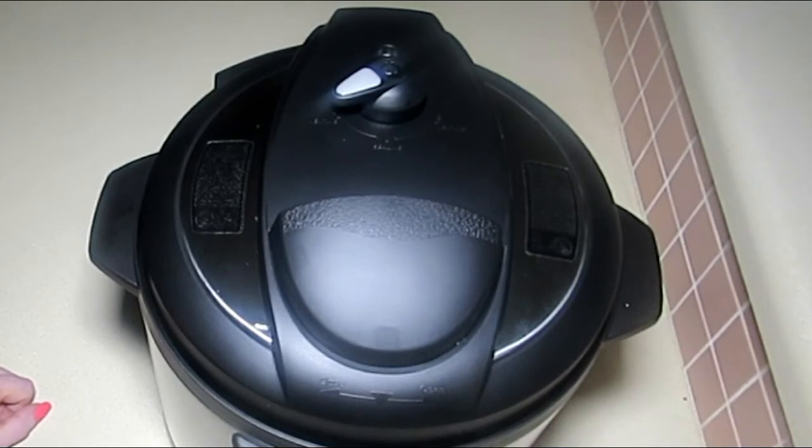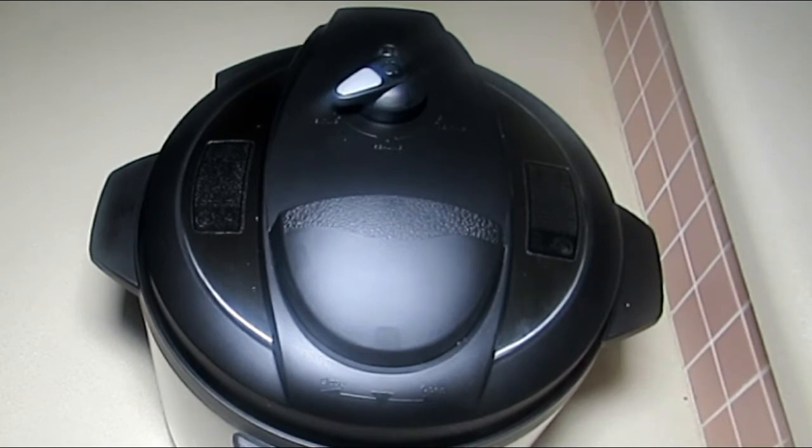Hey everybody, it's Alma — welcome back to Keto Meets Menopause. I got a brand new Instant Pot as an early birthday present from my husband. Before I start making any recipes with this, first: if you are using an Instant Pot and getting ready to use it, please follow all of the manufacturer's directions to ensure safety.